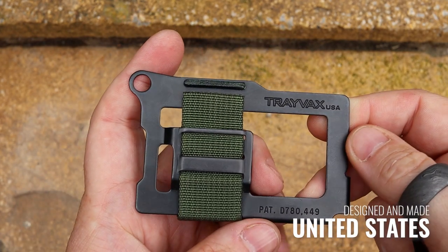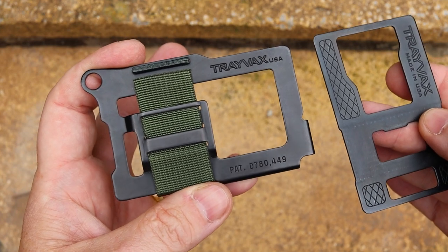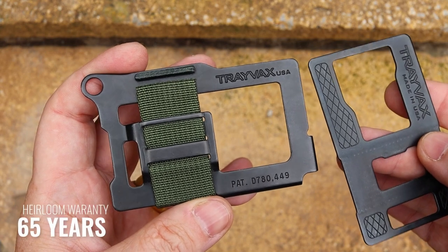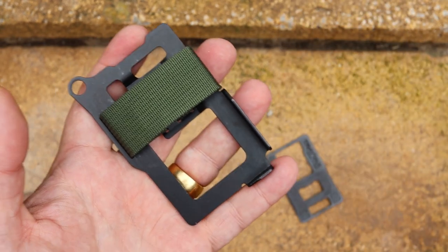Trayvax are incredibly proud — these are made in the USA and they come with what I think they call their heirloom warranty. You can pretty much guarantee this will pass down to your children, and it comes with a 65-year warranty. As far as warranties go, that's pretty good.